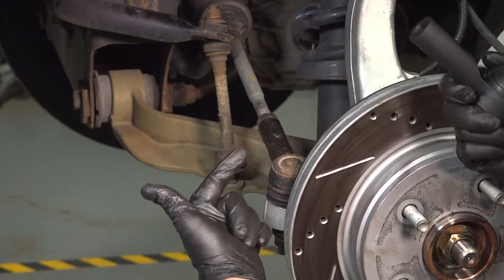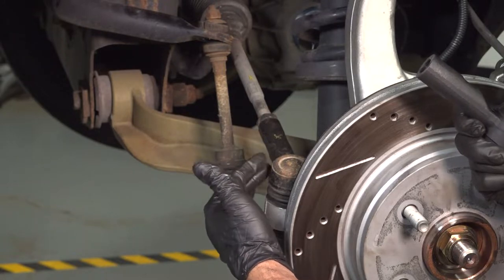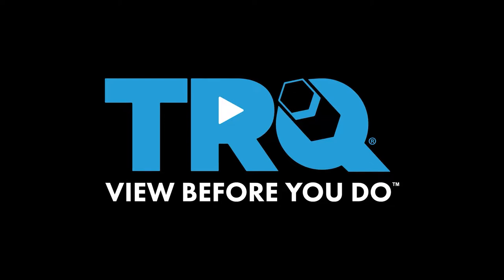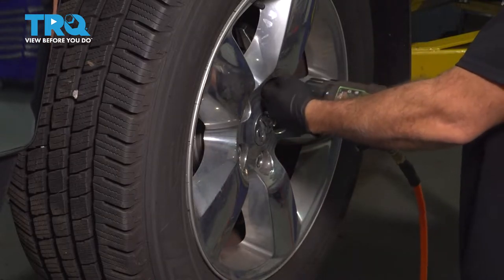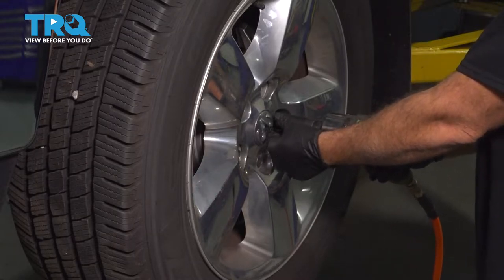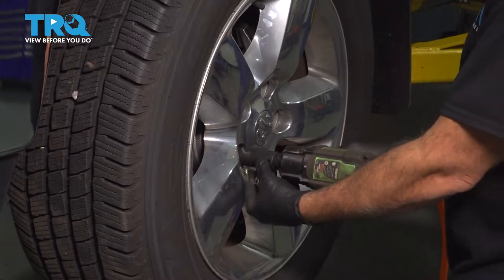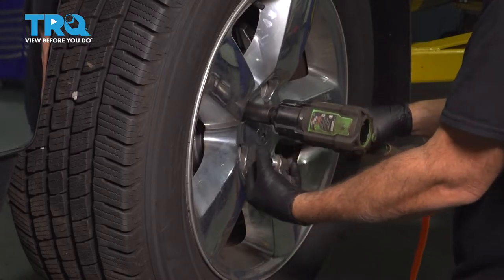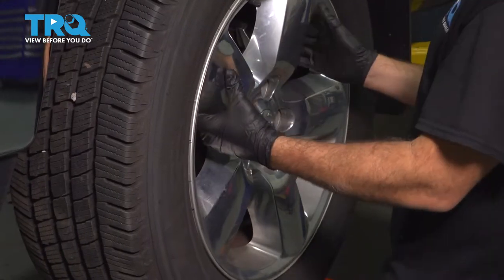Let's go ahead and replace our outer tie rod. It's located right here behind your wheel, and the process for the driver's side is the same for the passenger side. Using a 22 millimeter socket, let's go ahead and remove our lug nuts. Let's go ahead and remove our wheel and set it aside.